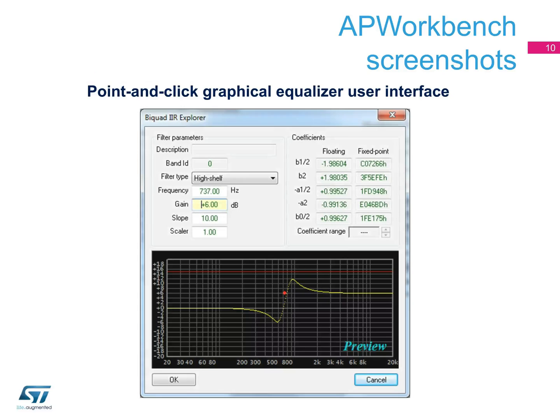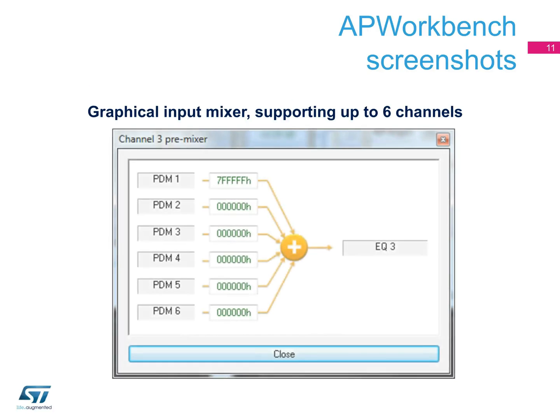This shot shows the point-and-click graphical equalizer user interface. Here you can see the graphical input mixer supporting up to six channels.